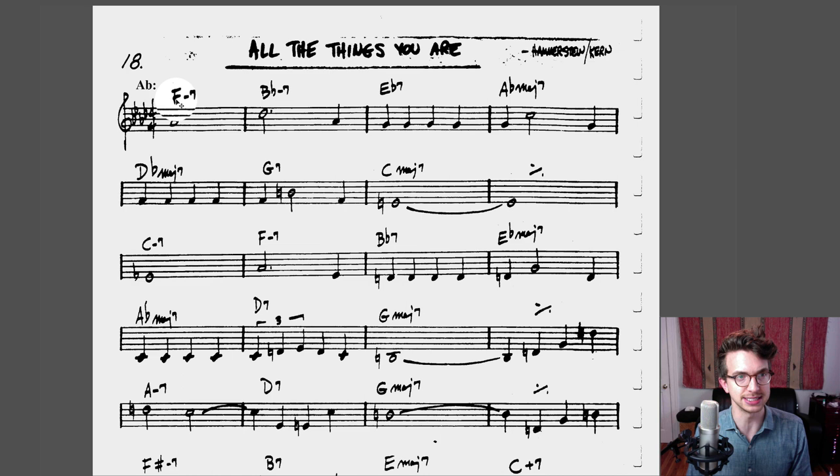Now how do I know it's A♭ major? A lot of the times the first chord is the key center. In this case, the first chord is F minor seven. I know this is not the key of F minor seven, because if you look through the first few chords — F minor seven, B♭ minor seven, E♭ seven, A♭ major seven — this screams six chord, two chord, five chord, one chord. If you don't know what I mean by that, go watch my video called 'The Last Chord Scale Chart You'll Ever Need' — I'll link it up here.